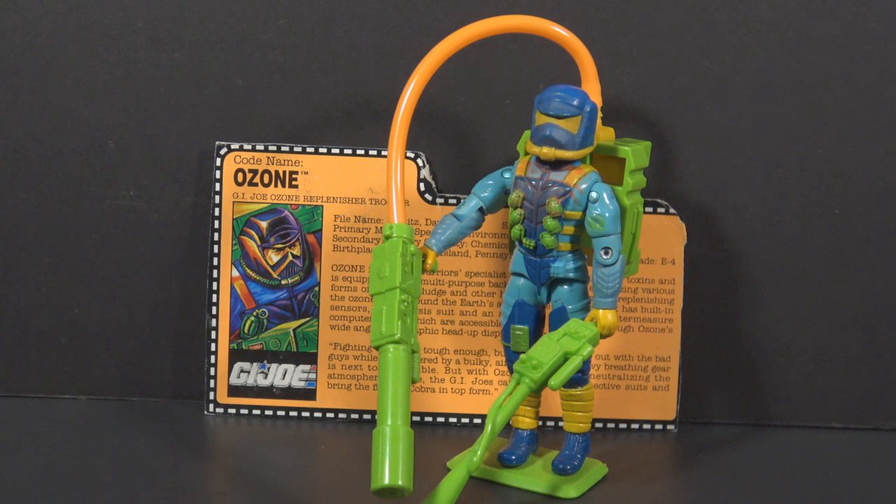I will be doing quick shots of 90s G.I. Joe toys every day for the rest of the year in 2020, so let's finish out the year of the 90s with some extra 90s G.I. Joe.